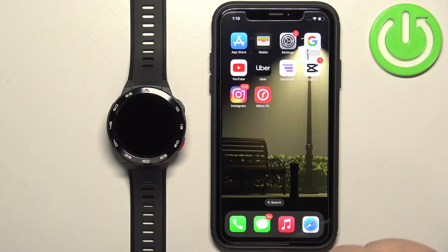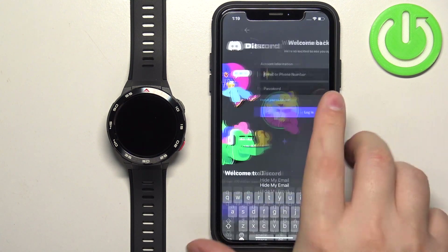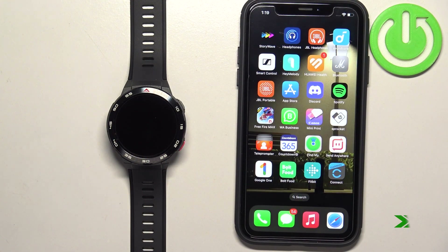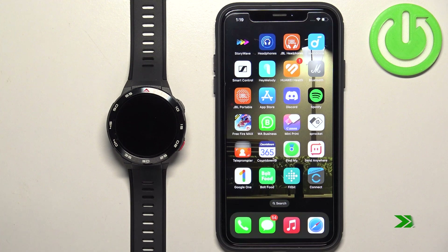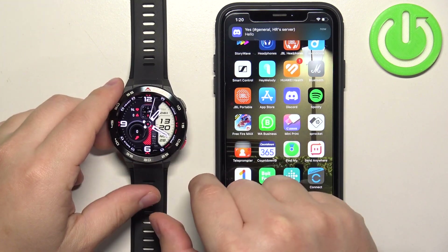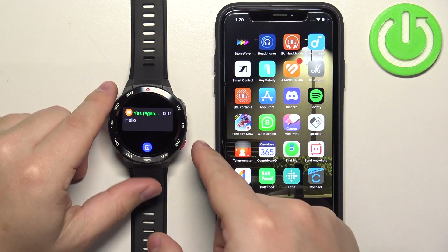Once you're done, you should be able to receive notifications. I'm going to log into Discord and send myself a message to test it, and we should get it on our watch. As you can see, we got it on the iPhone — and we got it on our watch as well. It's here.